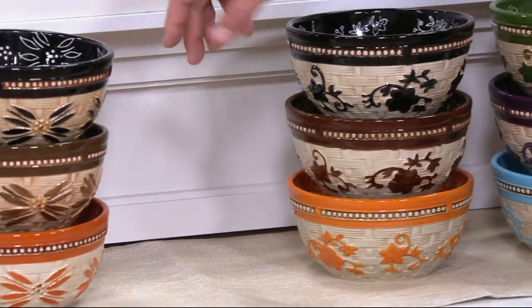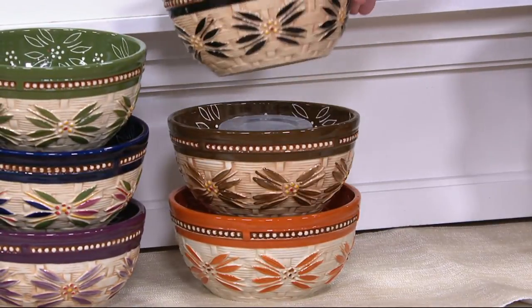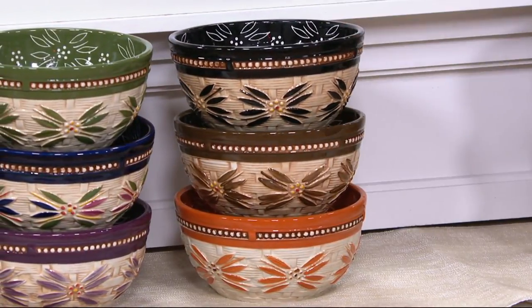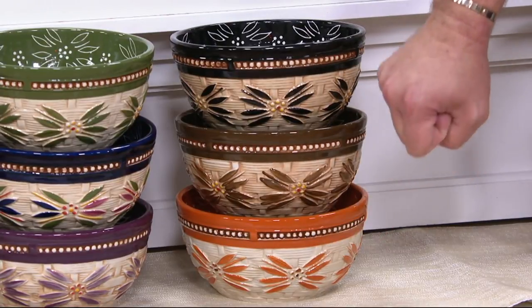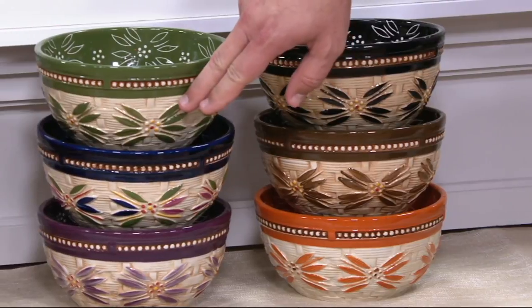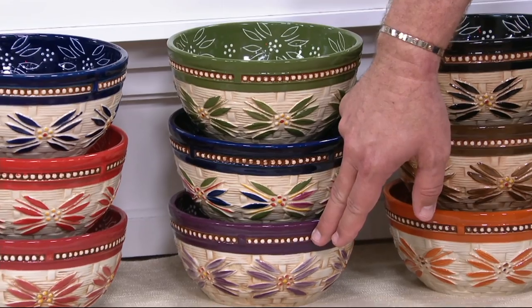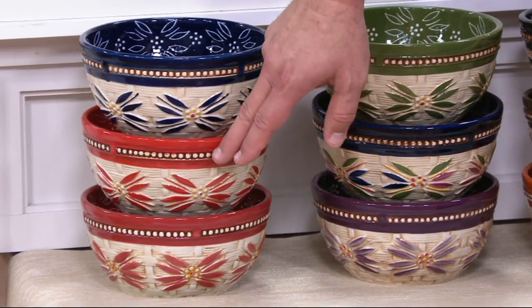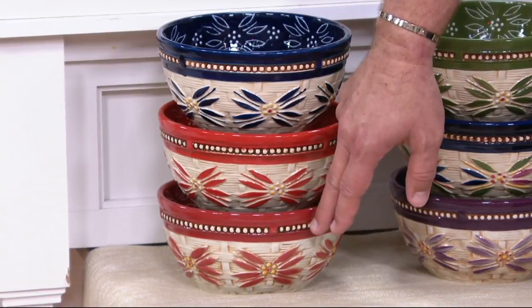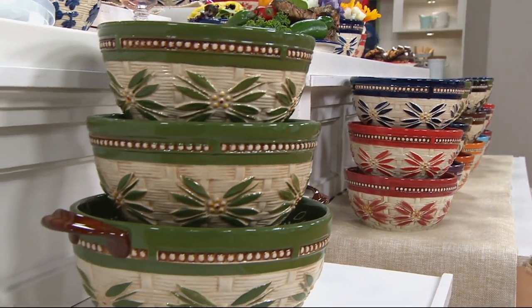Moving over to old world. Here's your old world black — notice that old world pattern on the inside. 300 left in the black. Here's brown — how many left in the brown? 220. Here's the spice, 200 left. Moving over to the green. Here's your confetti, which is what Tara collects. And then here is your eggplant — 150 in the eggplant. I've got it in blue, in the red, and finally in the cranberry. Customer top rated, clearance pricing — but when these are gone, they're gone for good, and 150 sets are already spoken for.